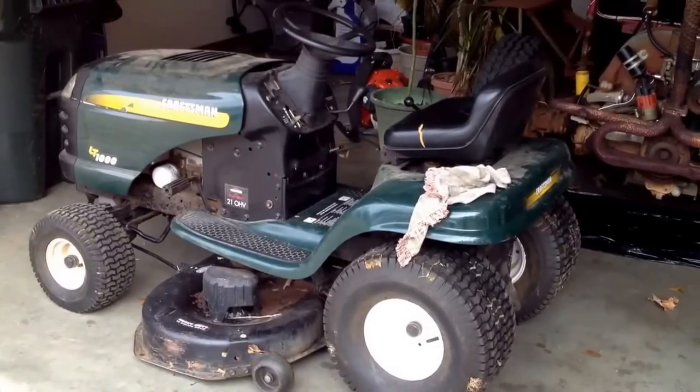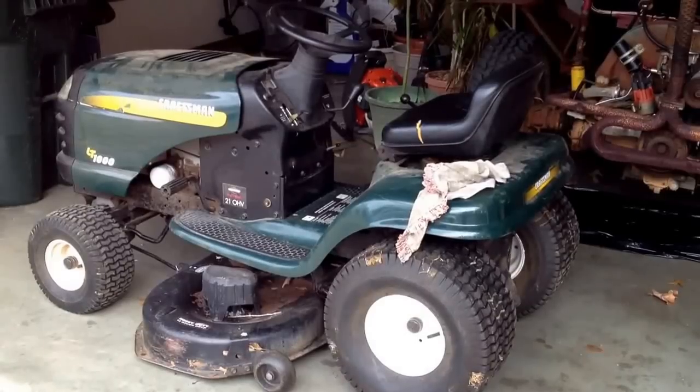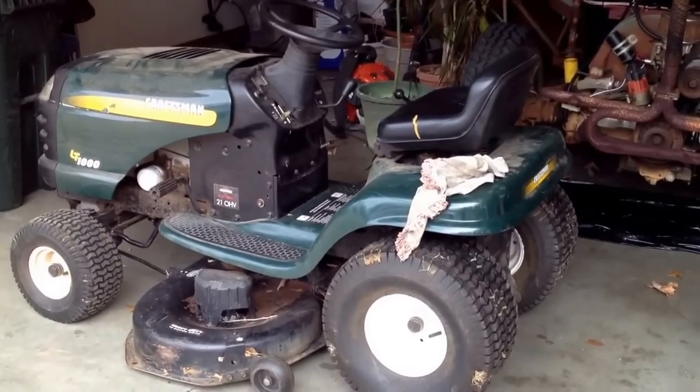Good day, YouTubers. I am Ragamuffin. Today I am going to change the belt on this Craftsman riding lawnmower. It's an LT-1000, if that means anything to anybody.